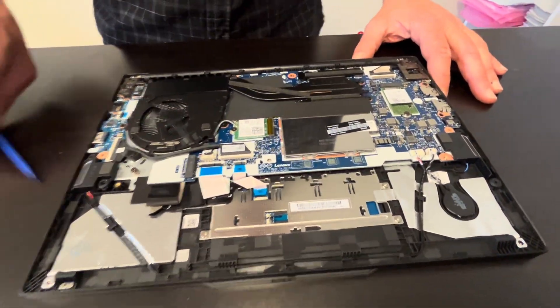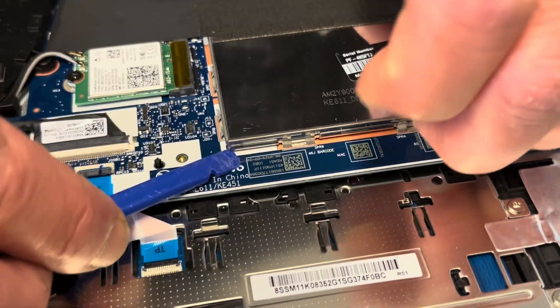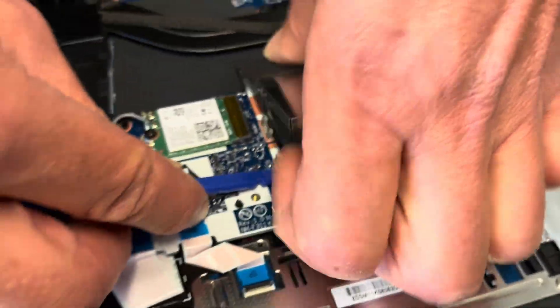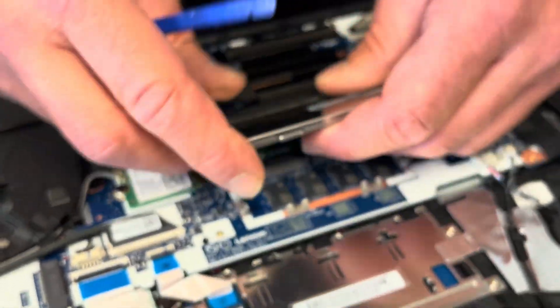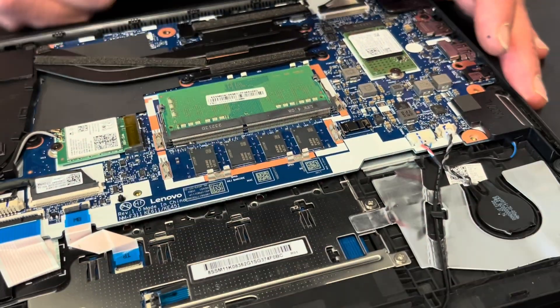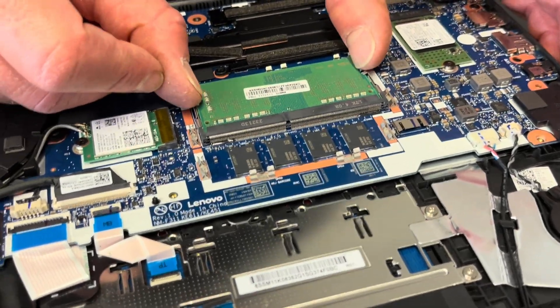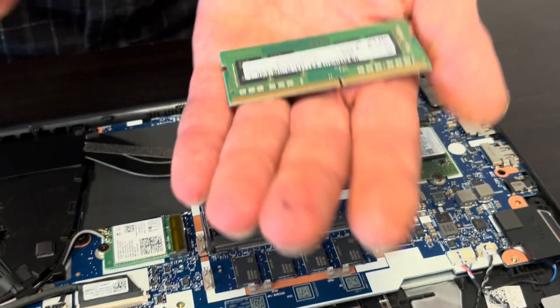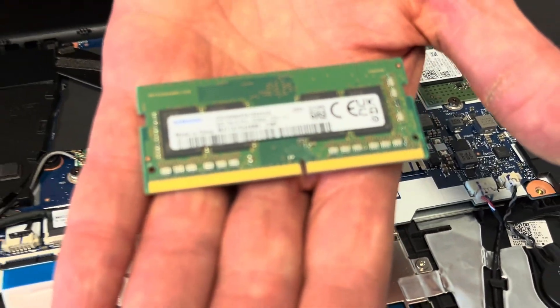Here under that cover we should have the memory. We have to lift the cover — some memory is soldered to the motherboard, but there is one slot where you can take out the memory and replace it or upgrade to a bigger one.